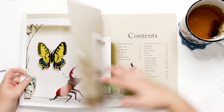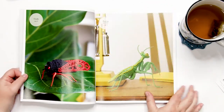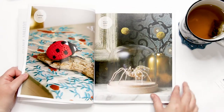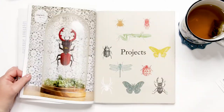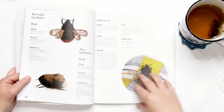Finally we have the stag beetle. The patterns in this amigurumi book are written in UK terminology with a conversion chart for those used to working with US terminology, found on page 138. The projects themselves are all very small, only a few inches long, and they're crocheted using teeny tiny hooks.